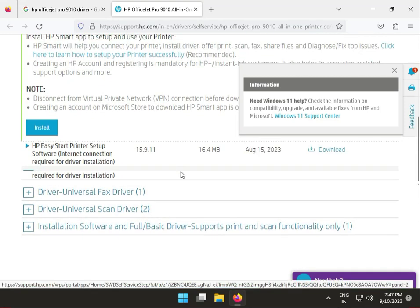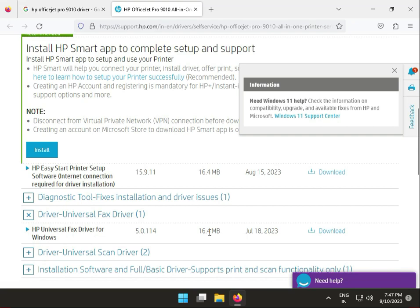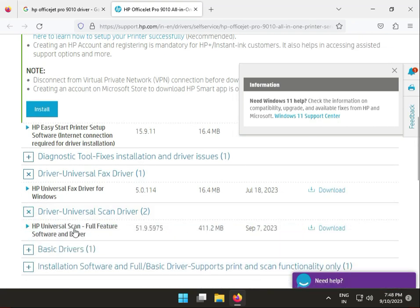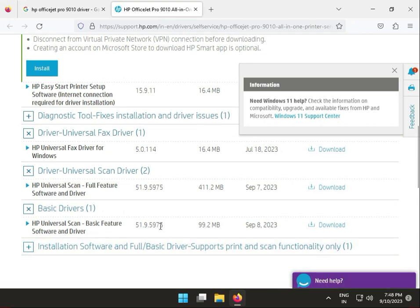So this is actually the full driver — internet connection required, 16 GB. This one also includes fax. This is not required software at all. With the full setup, ok. And this is the basic driver, 99 MB. So click to download.